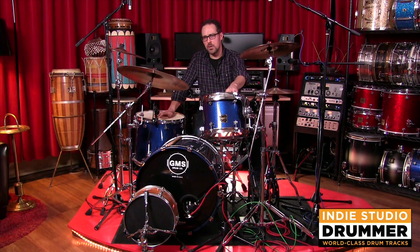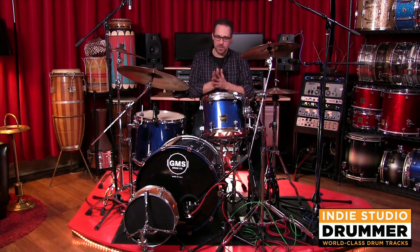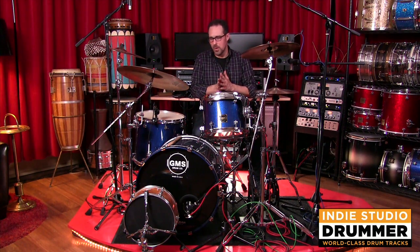Next up, we're going to switch these heads out for the Deep Vintage heads. They're two-ply as well — they're really thick. Just pulling them out of the package, my immediate thought was it's something that I want for a dead, deep, 70s, early 80s kind of tom sound. No high overtones to speak of, and just thick and sludgy, hopefully. So we're going to swap these out and we'll be back in a second.